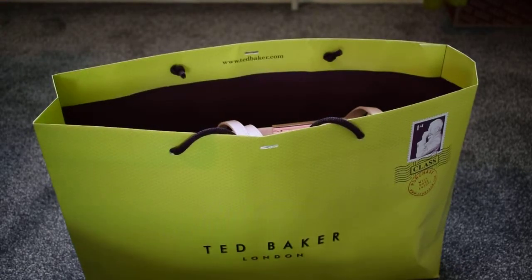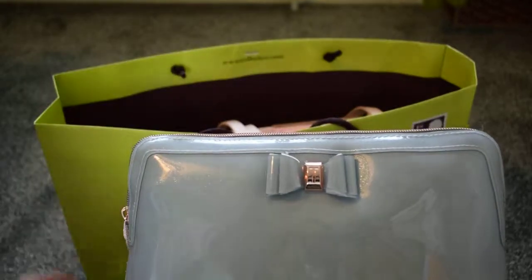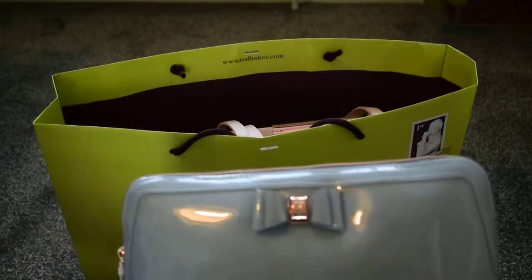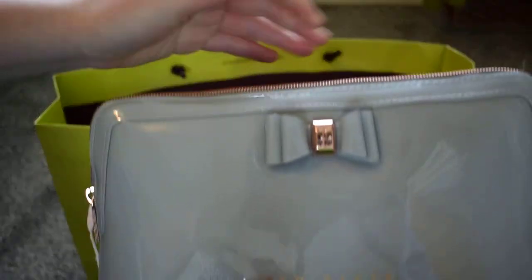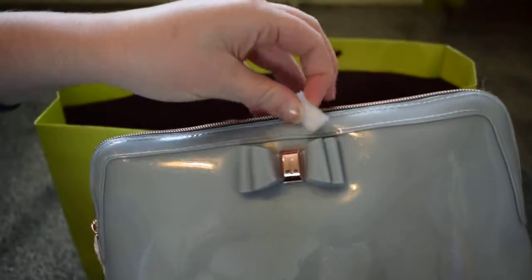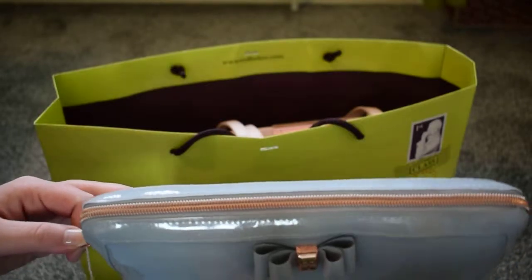So the first thing I've got is a makeup bag which is here. It's grey with some sparkles through it. It has rose gold details, a little bow, some rose gold writing — this is Ted Baker London — and a rose gold zip.